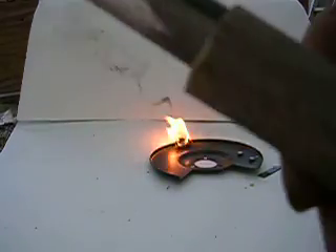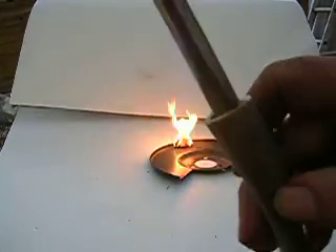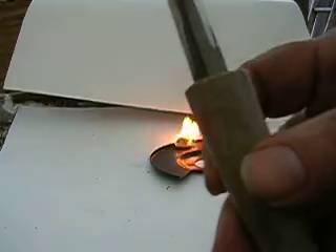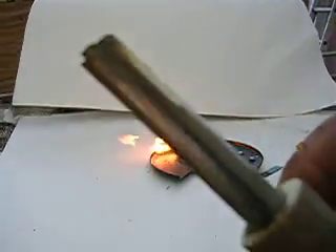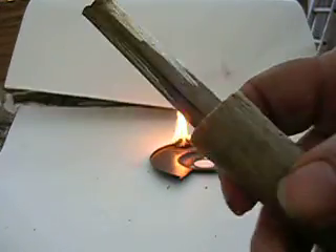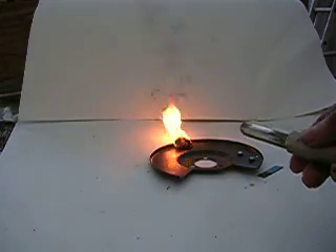I put a deer horn for a handle on mine. Now, these that I'm selling, you just get the magnesium and you get a flint, and it's not put together — you have to build it yourself. If you want a handle on it, you can go get a handle made out of a piece of wood, out of a deer horn, whatever you want to make a handle out of. But now you can see that fire's still going.